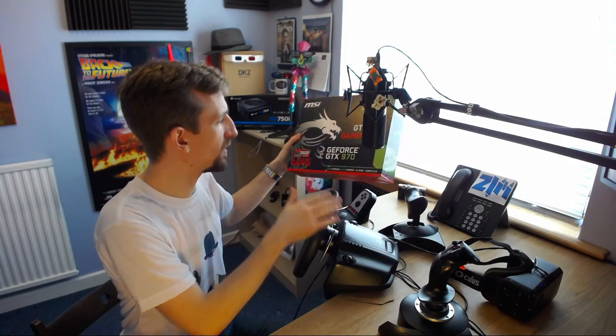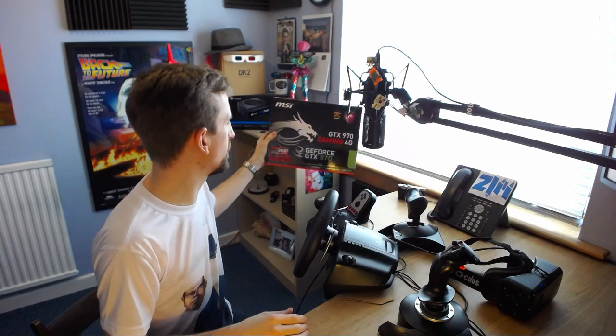A lot of people have said over the last couple of months — years even — that SLI doesn't work very well with virtual reality, and I would tend to disagree. I've only ever had one small college-like demo not work for me perfectly. Having lived on a single 970 for some time, having both of them feels like about 180% of the performance. So firstly I disagree with that perspective.